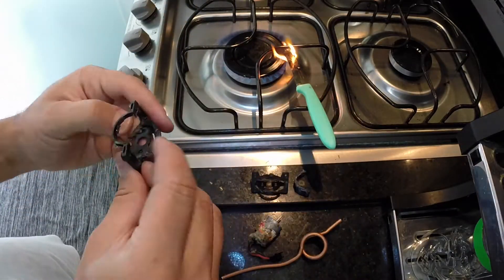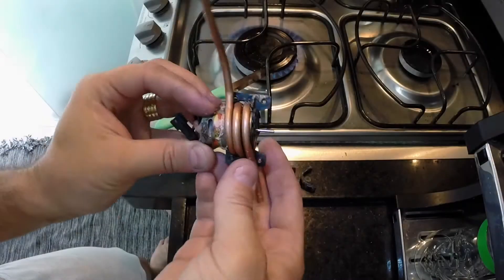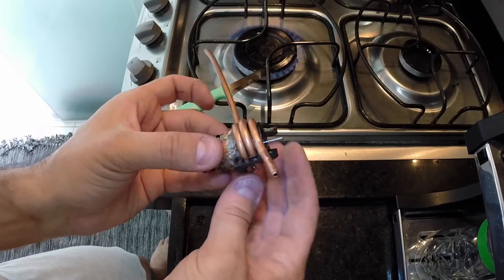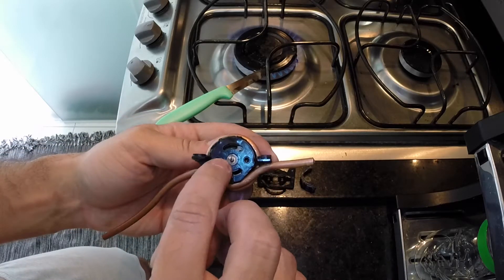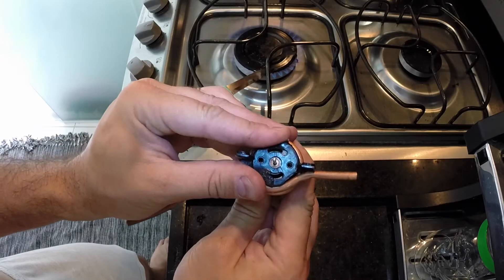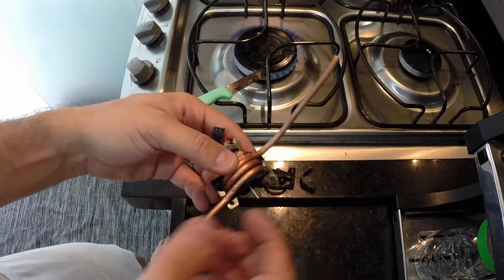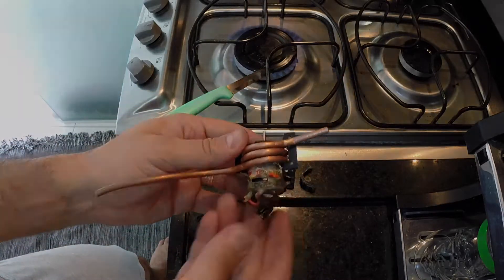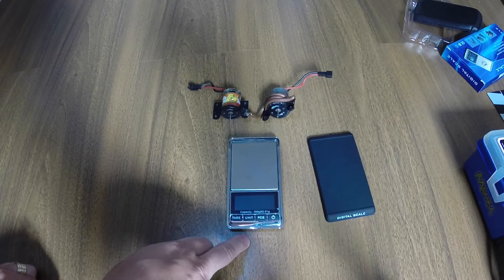You need to pay attention when you are doing that, because the motor needs to get inside the coil and go all the way to the end of the housing without any part touching the plastic. As you can see here, the motor goes until the end and you can align the two screws.